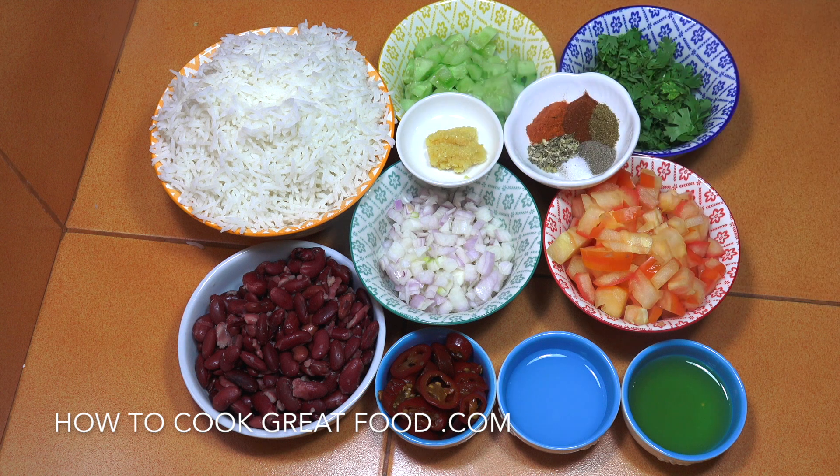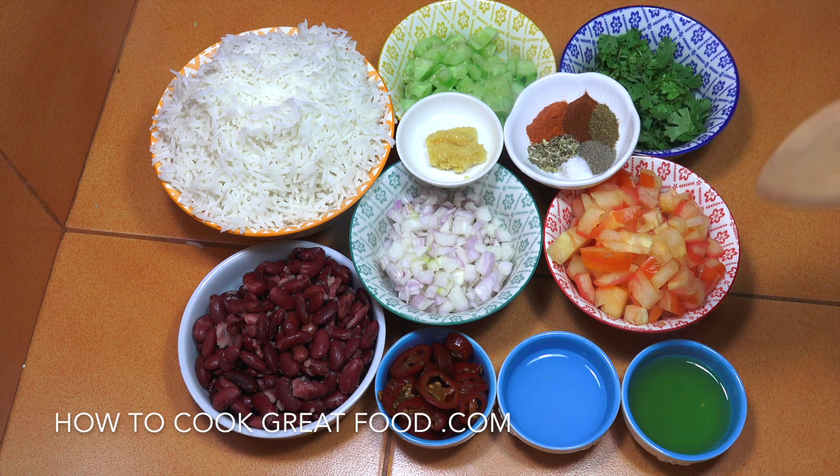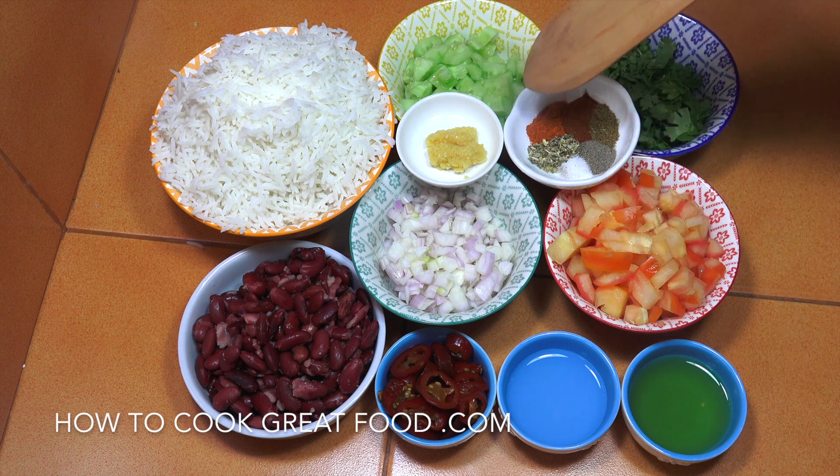A little bit of garlic there, finely minced so it goes into the dressing really nicely. And then our spices for this — these are like half a teaspoon each of salt, pepper, oregano, chilli, cumin, and sweet paprika. Be careful with the paprika because if you're using hot paprika, it's pretty much the same as chilli.